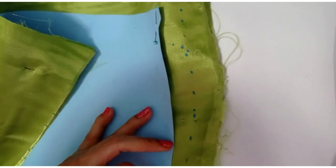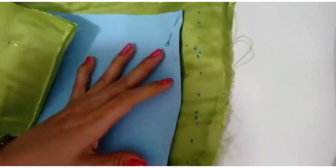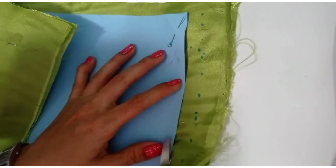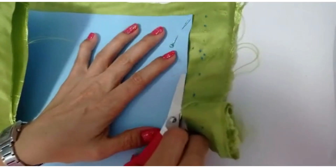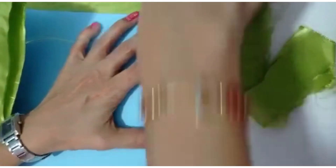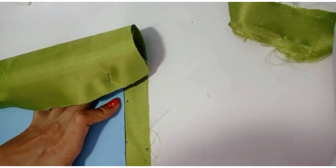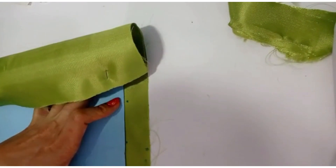Lo pueden hacer con aguja e hilo, o si tienen máquina de coser, entonces lo cosen a máquina de coser. Yo en mi caso lo voy a coser a máquina, pero ustedes lo pueden coser de una manera muy delicadita con hilo y aguja. Que el hilo siempre sea del mismo color de la tela.